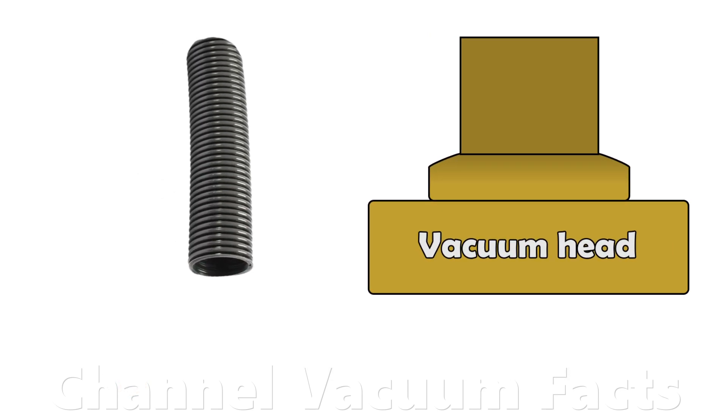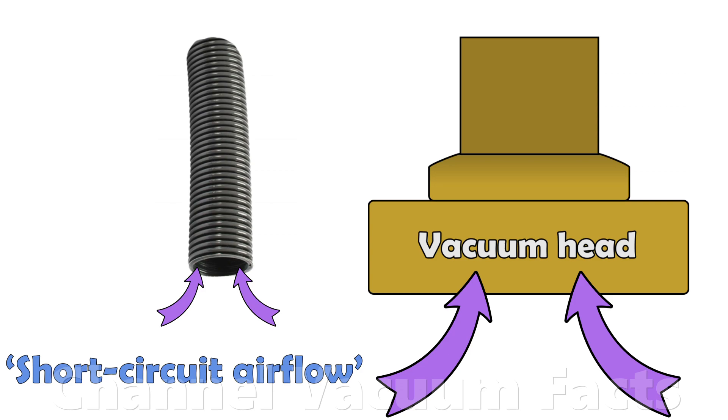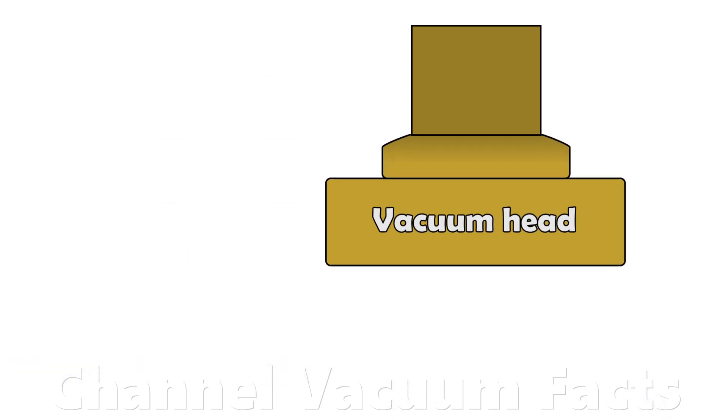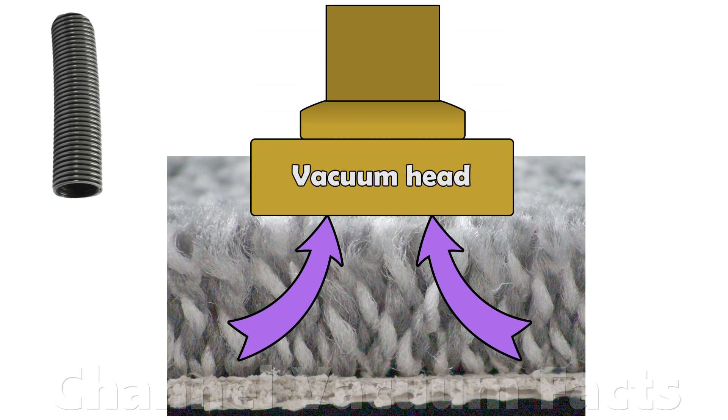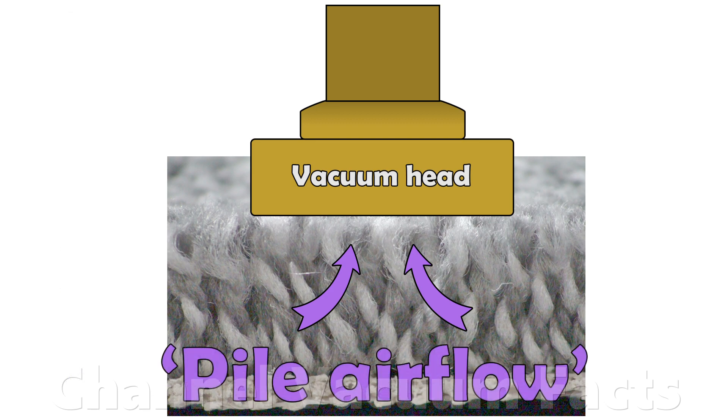The open hose, or an unimpeded cleaner head, has minimal resistance to airflow. This airflow is the largest the motor can produce and can be called the short circuit airflow. But when the cleaner head is on a carpet, the carpet acts like a filter, adding resistance and restricting airflow. This reduced airflow can be called the pile airflow.